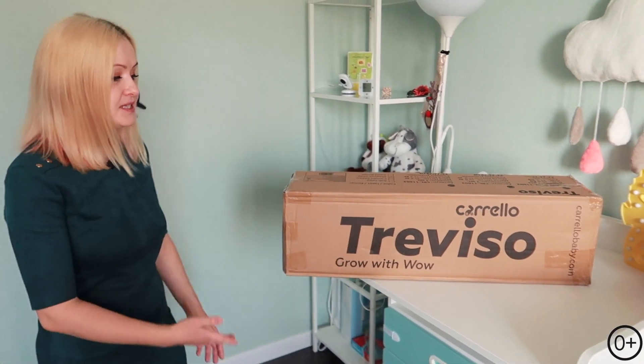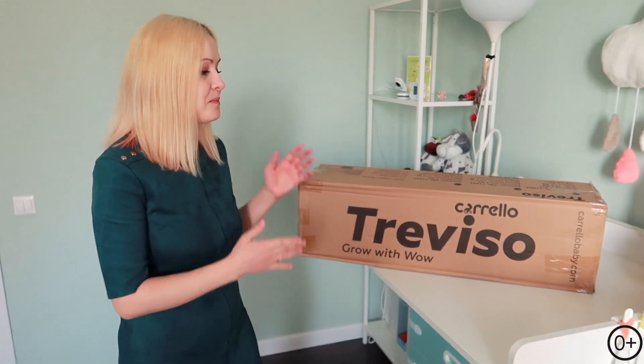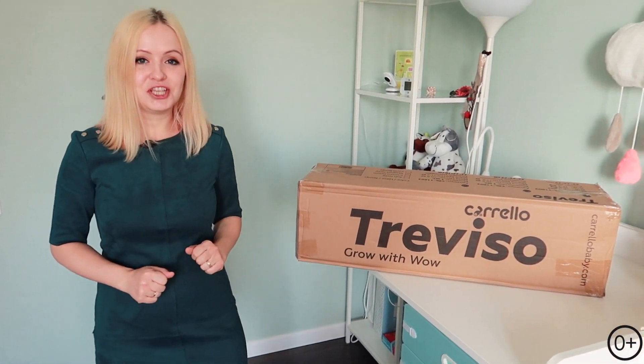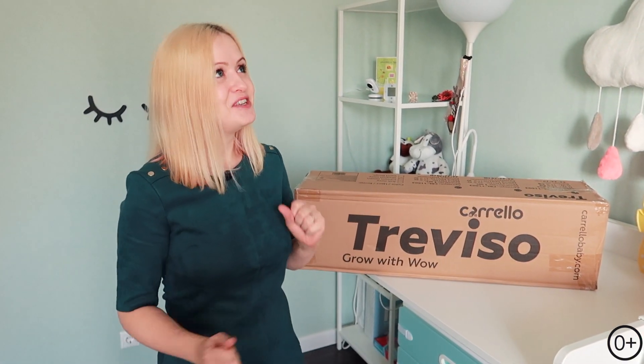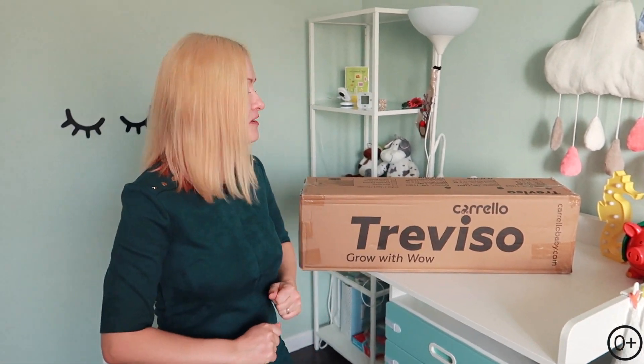А сегодня я хотела вам показать обзор замечательной новинки от компании Corella — это манеж Trevisa, который совсем необычный. У него есть крыша, и это большое его преимущество. Это видео эксклюзивное, потому что я не нашла обзоров на этот манеж — это новинка. Так что оставайтесь, не выключайтесь, и поехали!